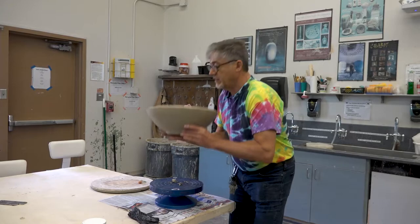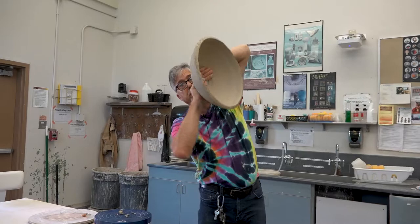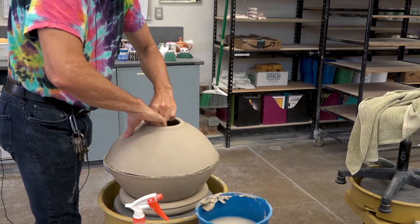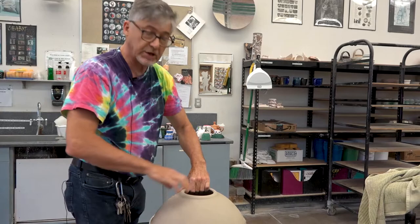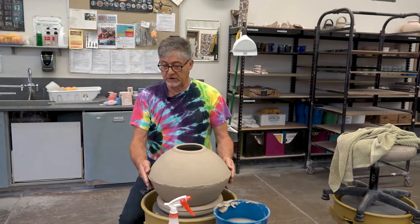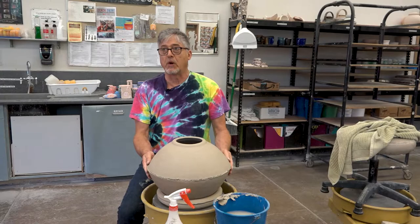Okay, we're ready. I've made this rim beefy enough — thick enough — that it can hold its own shape when I do this. If you make a really thin rim, this is not going to work. Notice that I've got my head right over the top of what I'm doing so I can see all the way around as I lower this on here. Now the apex of the curve is obviously at the equator, but notice that it's actually wider — it's not really round.